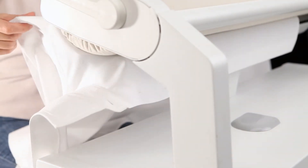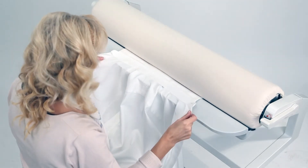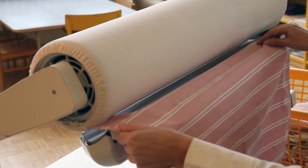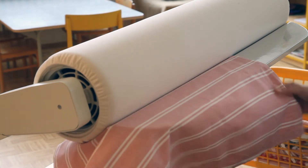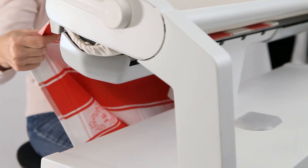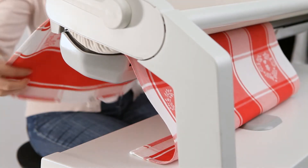You can use the rotary iron even for more complex items of your wardrobe, such as shirts, blouses, or collars. The principle is easy: you place a laundry article on the ironing surface — attention, the ironing surface is warm, be careful to avoid burns — and depress the pedal.